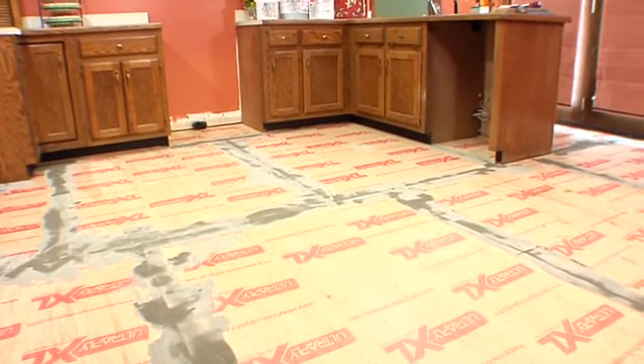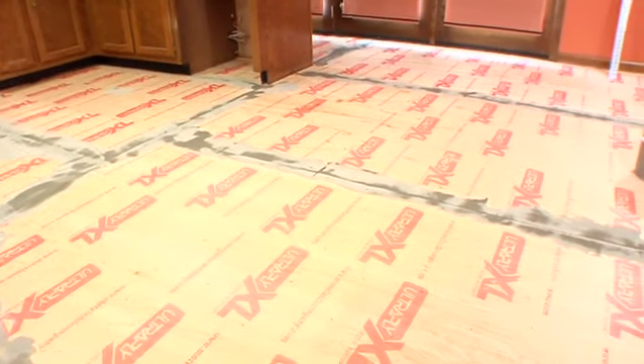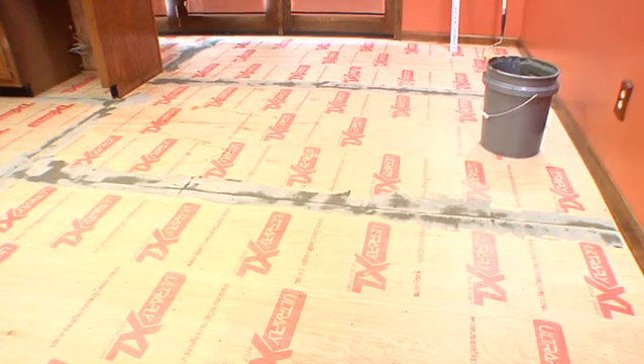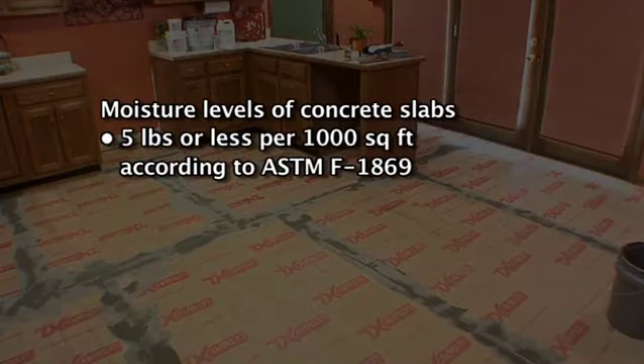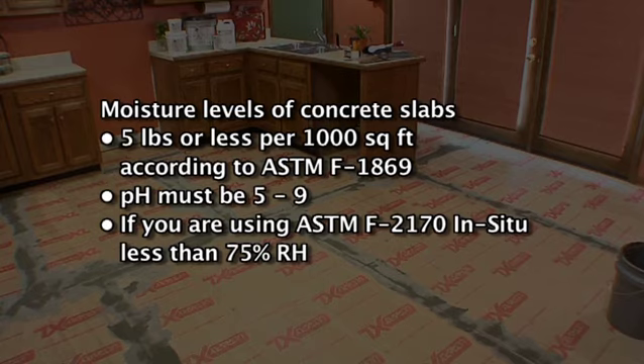This product requires less floor prep since the material is so forgiving. However, you must always remember that trapped moisture or a loose substrate could lead to future problems. Moisture levels of concrete slabs before, during, and after installation must be 5 pounds or less per 1,000 square feet per 24 hours, using an anhydrous calcium chloride test according to ASTMF 1869, and pH must be between 5 and 9. If using ASTMF 2170 in situ probes, readings should be less than 75% RH.